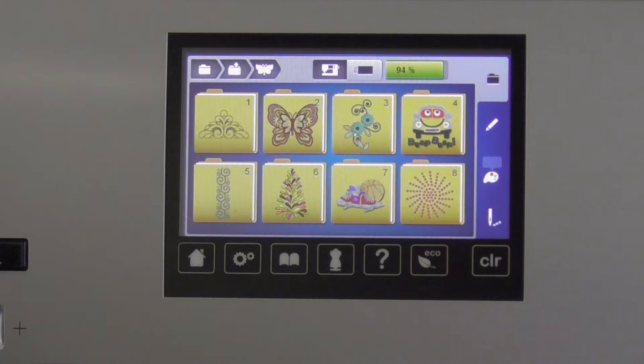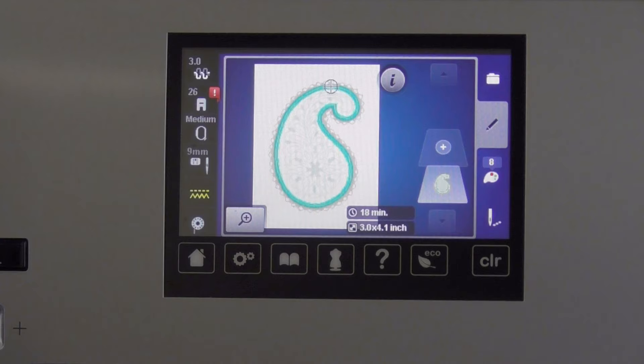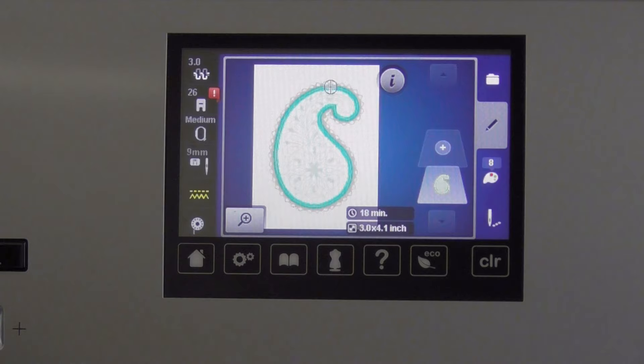Let's pull up a design. Going into the butterfly folder, you'll find subfolders with lots of built-in designs. Select one and it opens on your screen. The machine puts the design into the hoop that fits best — I can see that it selected the medium square hoop. You also get additional information: this design takes 18 minutes to stitch out completely and the dimensions are 3 inches by 4.1 inches. On the right in the color menu, you can see it takes 8 different colors of thread.